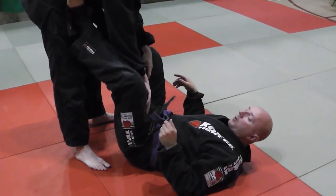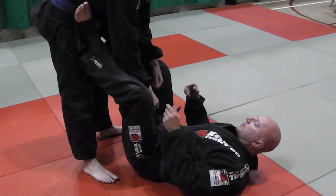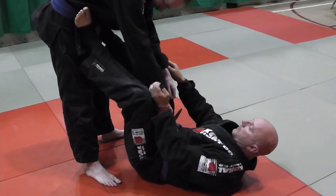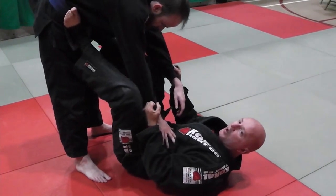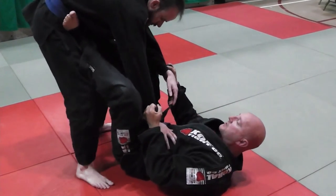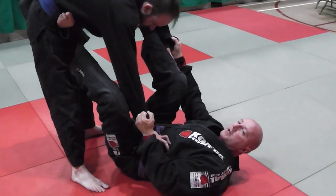This is a tripod sickle sweep drill. It's just a drill which helps you develop finding a home for your feet. When I'm playing open guard, I want my feet in his hips, I want my feet at the back of his knees, or I want my feet on his biceps.